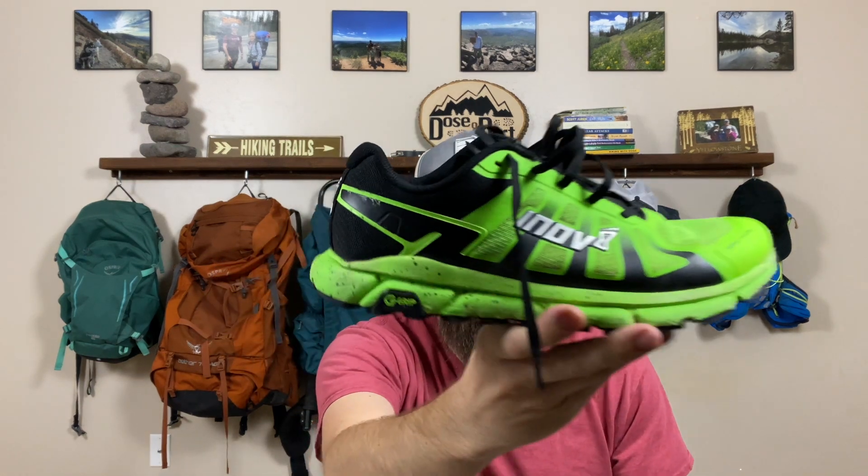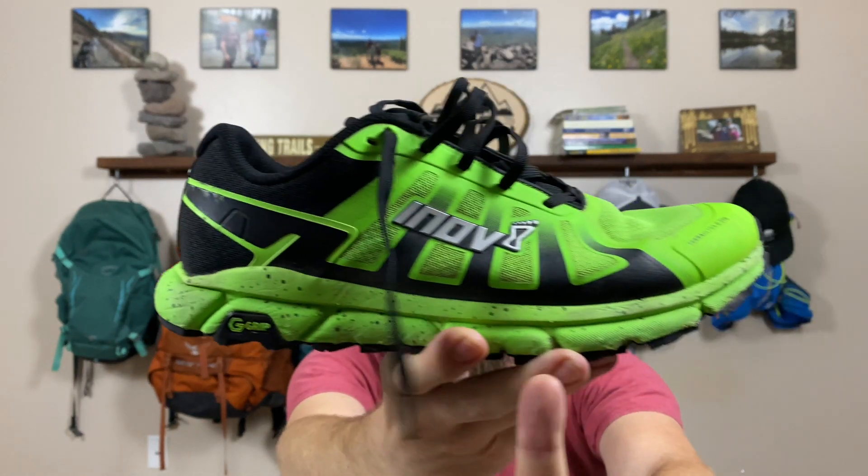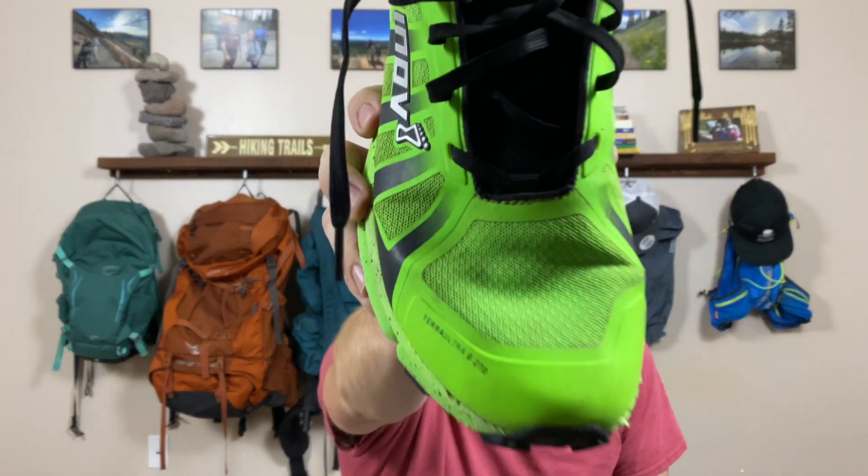Before I get into the things that I like and don't like about the shoe, let me tell you a little bit more about it. The G270 is a zero drop shoe, which means that the stack height at the heel as well as at the toe is the same — 12 millimeters. Inov-8 also says that it comes with a wider than normal toe box, meaning that your toe should have enough room to splay every time you take a step. I really look for that in a running shoe. I love the wide toe box and the zero drop, which is one reason why I stuck with ultra for so long, even though I was having durability issues. A few other things to know: it is a low stack height at just 12 millimeters.